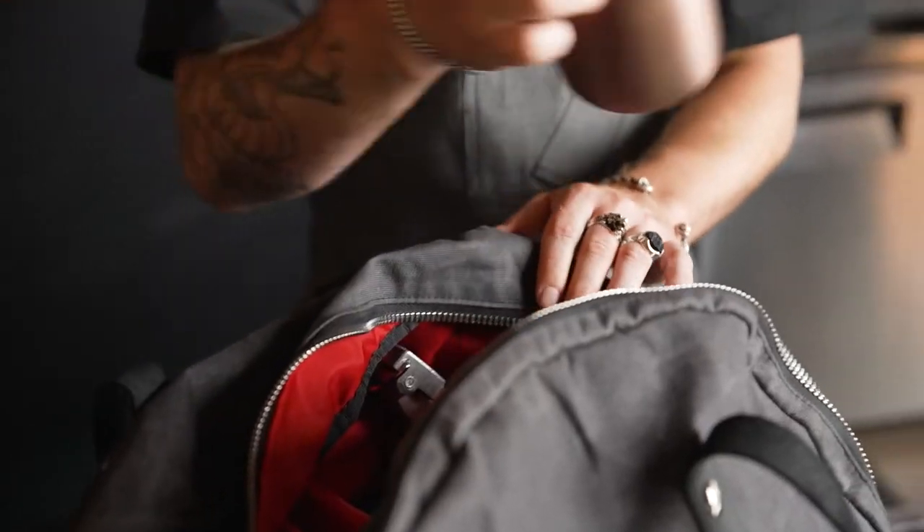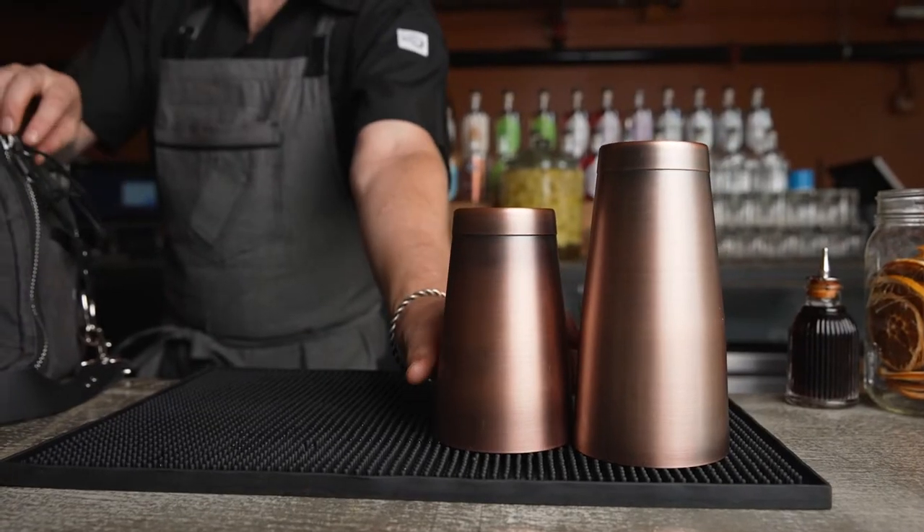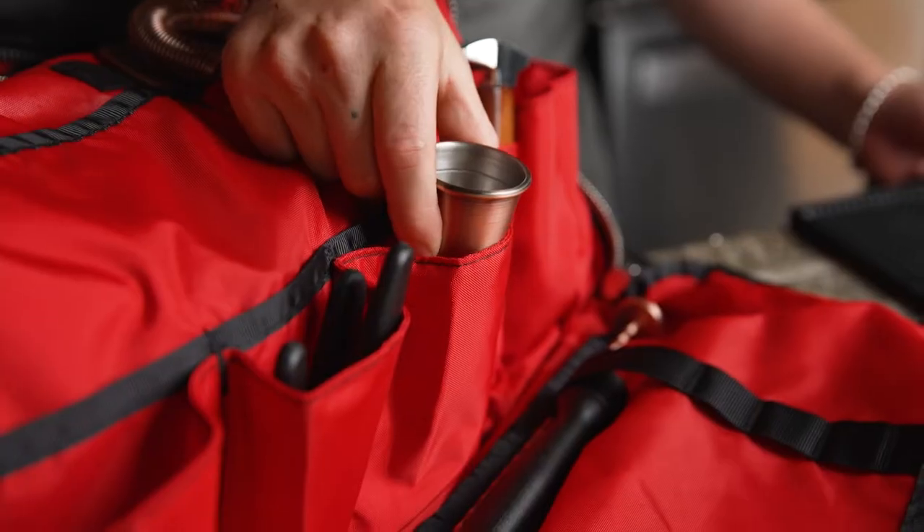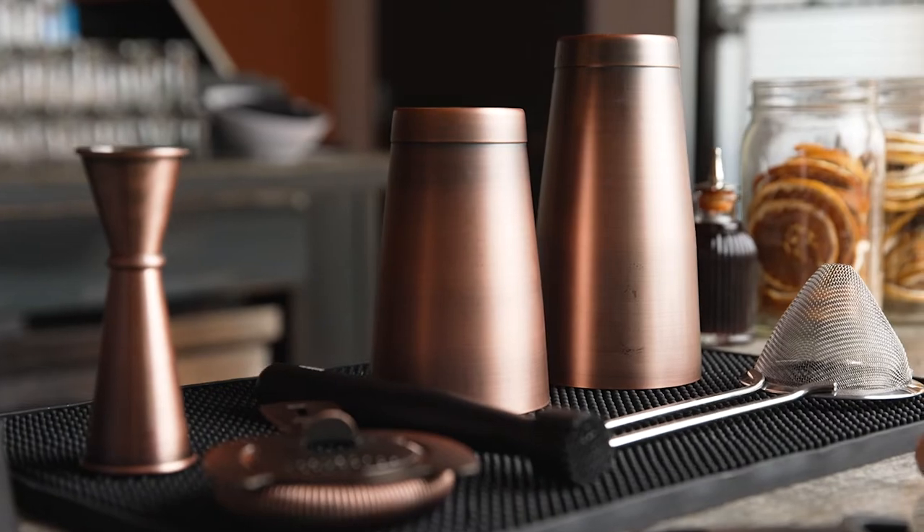The BarFly Deluxe 2 set has a vast array of gear to allow you to create any concoction you like. This set comes in the BarFly Mixology Bag and includes a Cocktail Shaker Set,